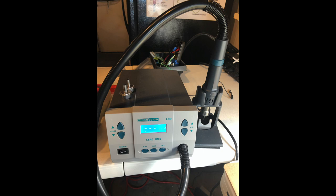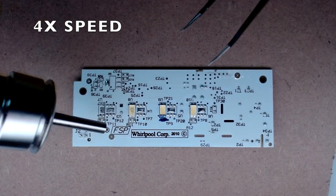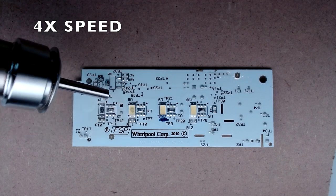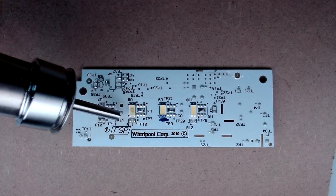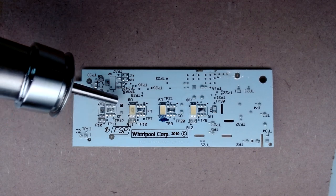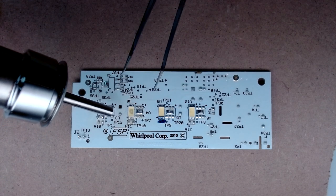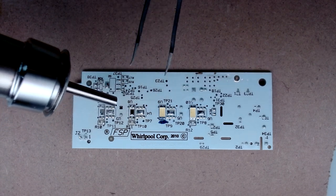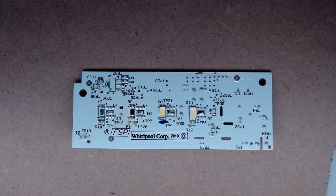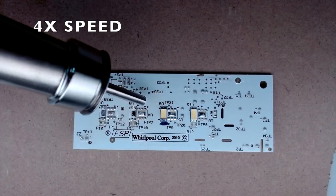I use this hot air rework station to both remove the LED as well as put in the new one. This is what the LED looks like from the back. I'm going to speed up the video because it does take about a minute to a minute and a half. I set the temperature to 580 degrees and the airflow to 120, which is the maximum. Once the solder is liquefied, the air will just remove it for you.